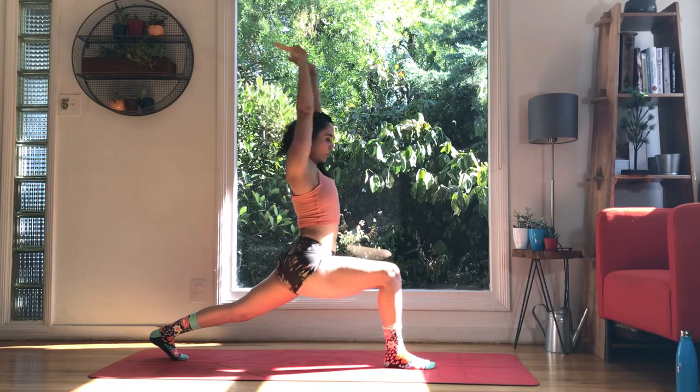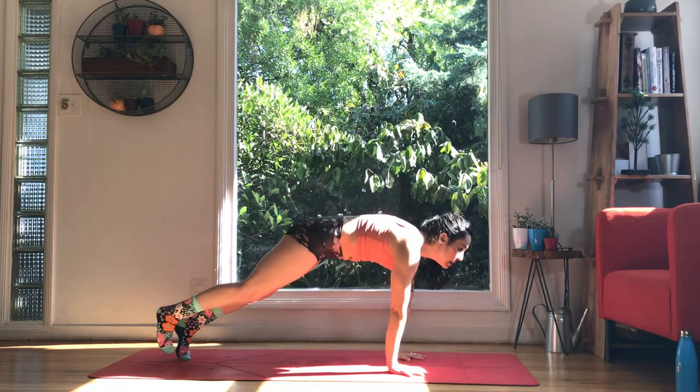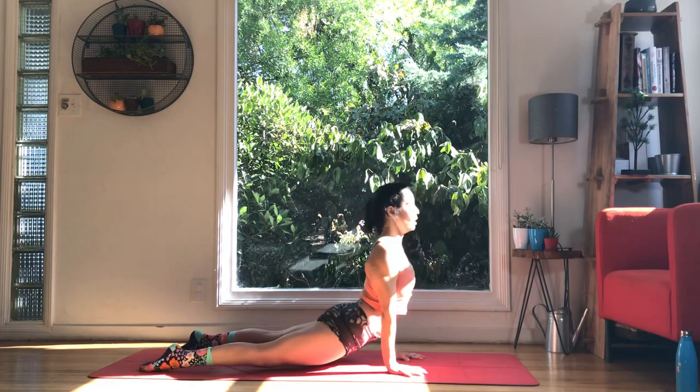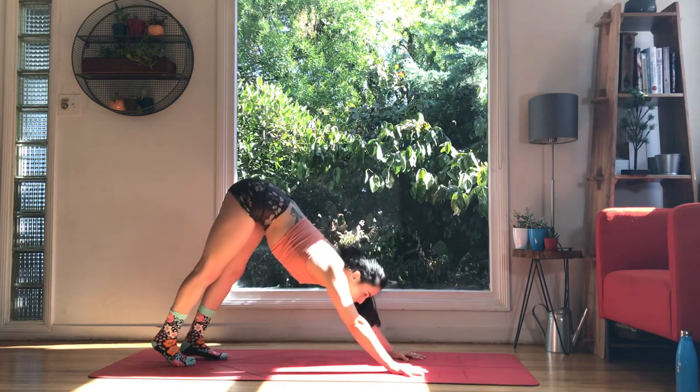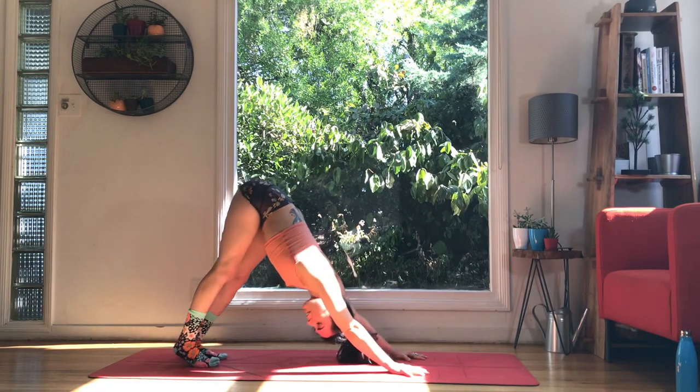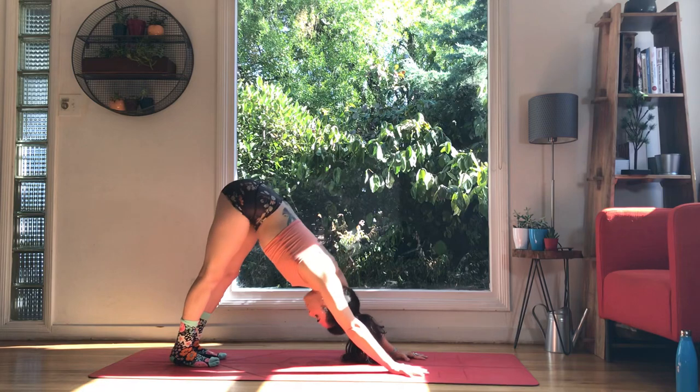Breathe here. You're going to bring it back down, and then go through a slow, your own choice — high to low, upward facing, down dog. Or you're modifying or skipping the vinyasa. Shift, settle, breathe, connect to the breath.